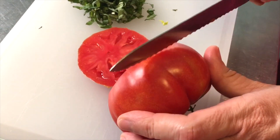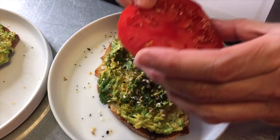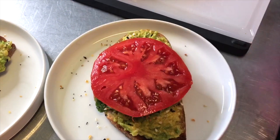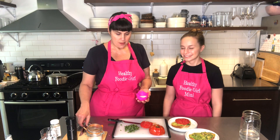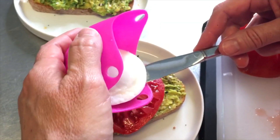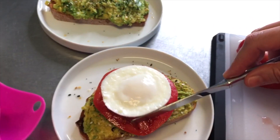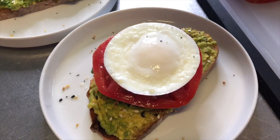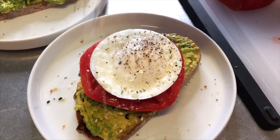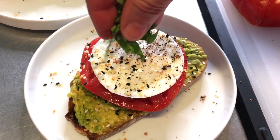I've decided I want some tomato slices too, so I'm going to slice some tomato and put it on the avocado toast. Now I'm going to grab my poached egg — use a knife to go around the edge so it releases and slides out. Then place the egg right on top of the avocado toast.